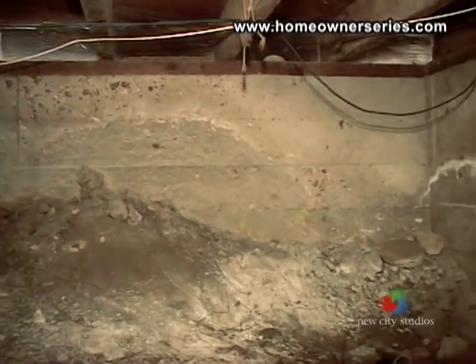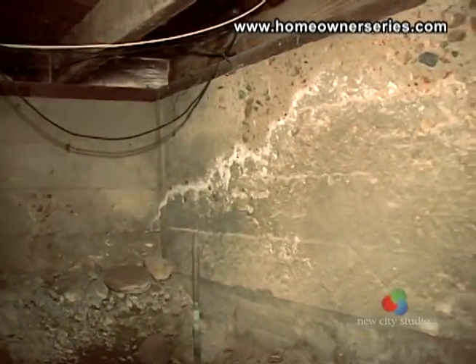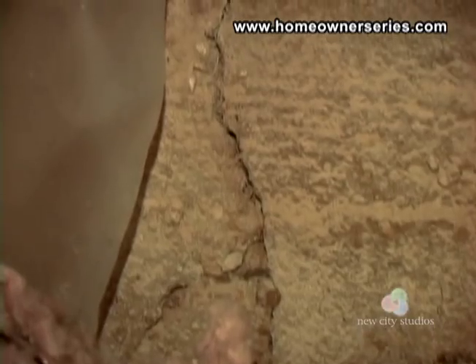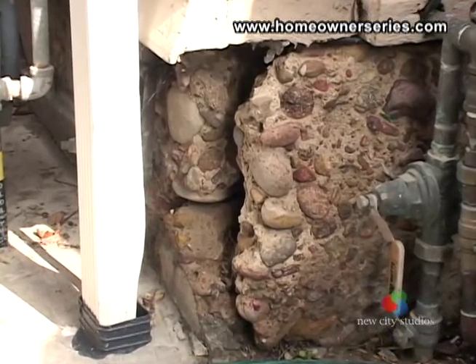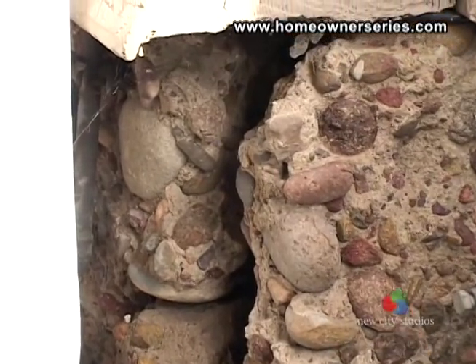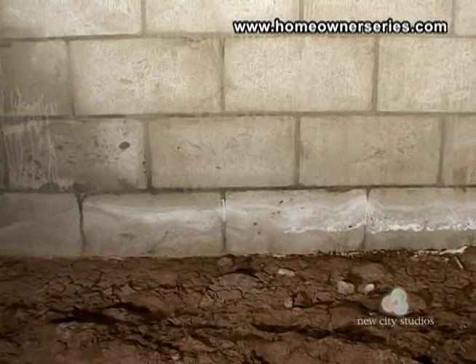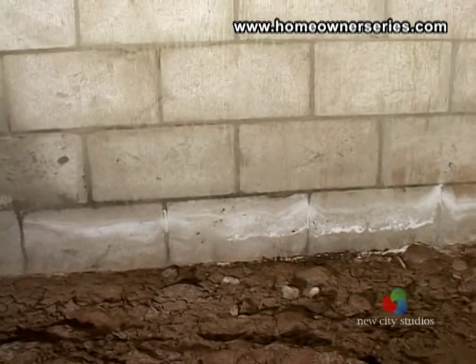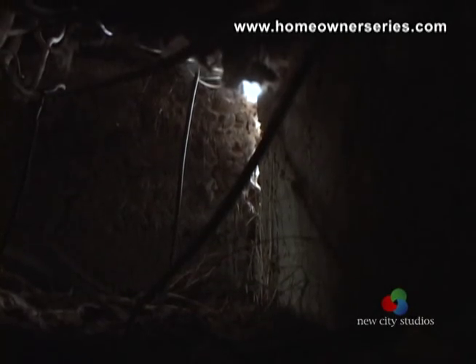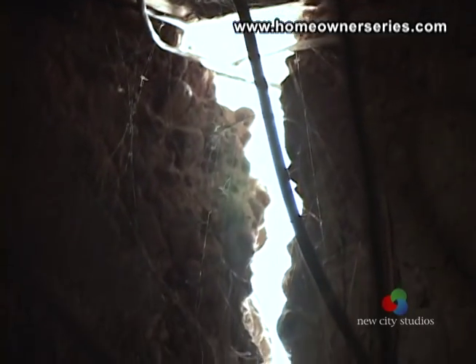The other major concern with masonry, especially your foundation, is the presence of any cracks. These cracks indicate shifts between the footings underneath the foundation wall, either caused from ground settling or environmental changes. This is an ideal wall and the overall appearance is in good condition. If you discover any cracks or noticeable unevenness in the foundation, contact your structural engineer.